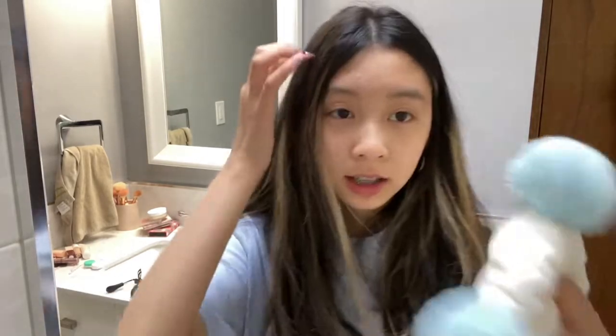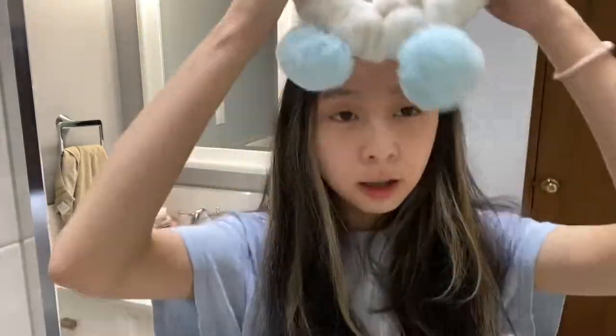Hey guys, my name is Brianna Tran and I'm a YouTube content creator. Today I'm here to show you guys my makeup routine. I have this bare headband to keep my hair out of my face.